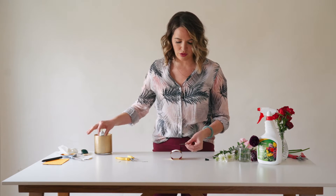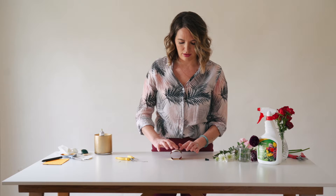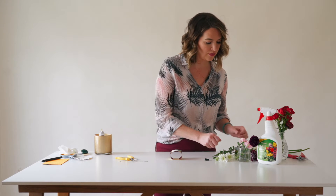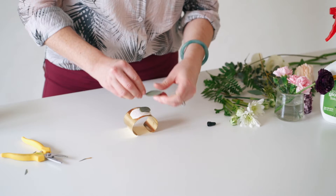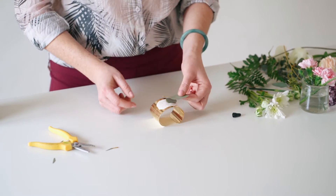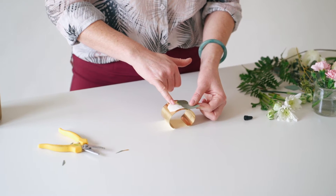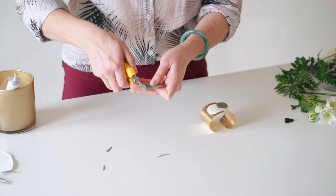I bring in a little bit of floral glue and try to get some coverage first, then I'll come in with my blooms. See how I don't want this extra stem? When I lay down a bloom, the stem will probably prevent it from adhering well.